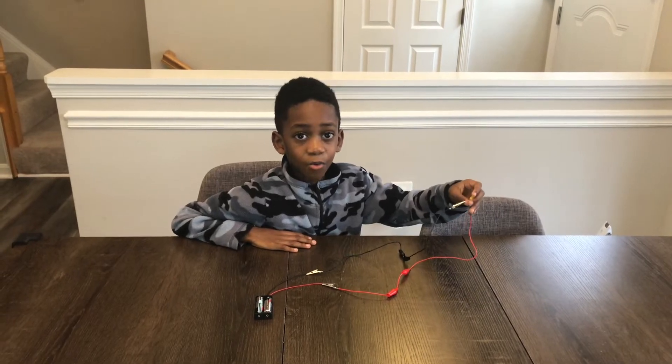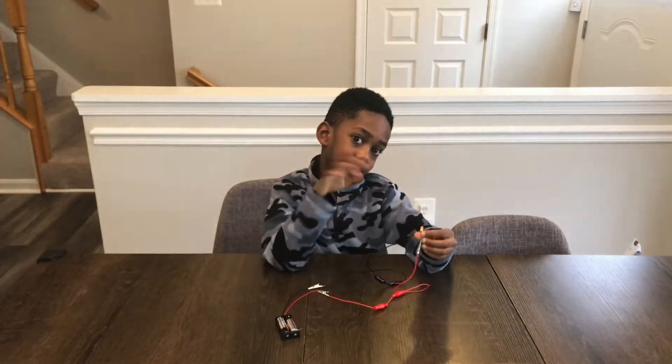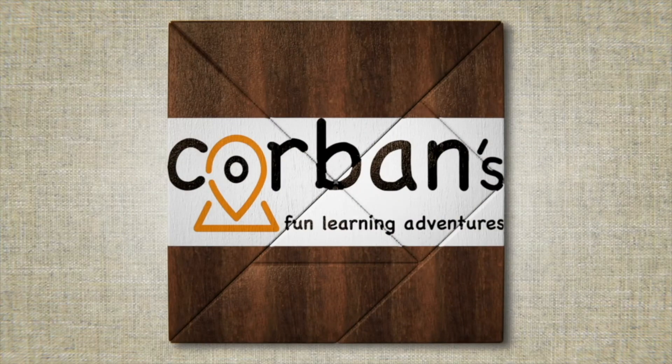Watch the video below — we have a Play-Doh circuit. Please subscribe and thanks for watching. Bye! See you in the next video. Bye bye.